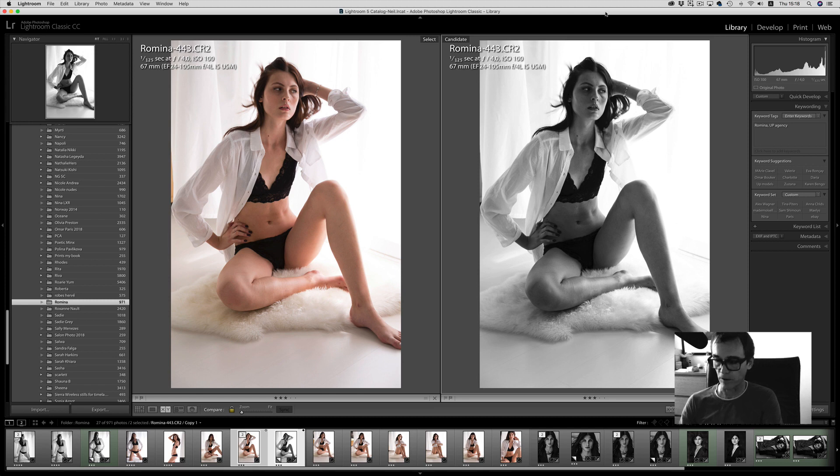Hi everyone, Neil Snape. After a long, long time off of doing YouTube, I'm happy to be back and share some new Lightroom techniques, maybe some Capture One, and some product reviews soon.